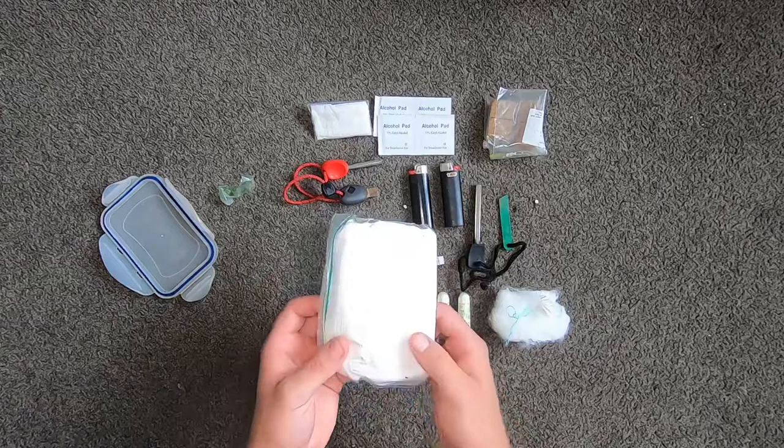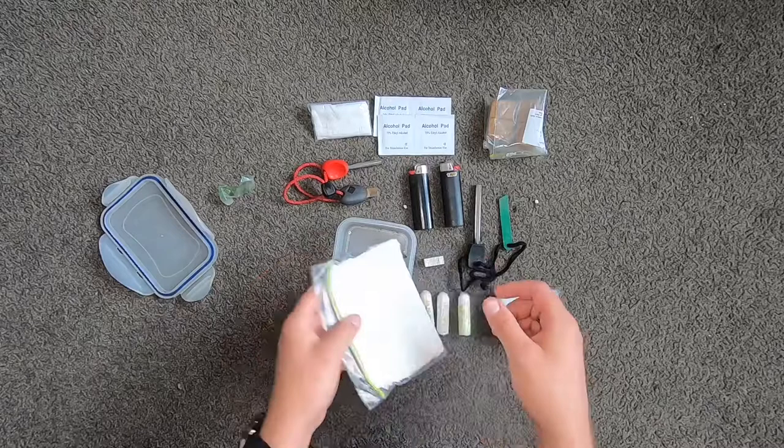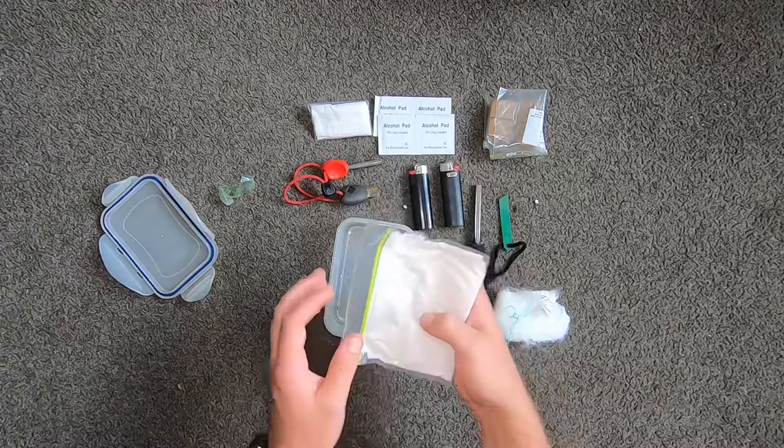And then lucky last, I've just got some tissues in here. Tissues just to light fire — put the tissue underneath whatever you're lighting, scrunch it up in a ball, or put one of the alcohol pads in the tissue, scrunch it up, let it on fire so it catches properly. And obviously if you had to wipe your face you could do that too, but like I said, this is a fire kit, not a hygiene kit.